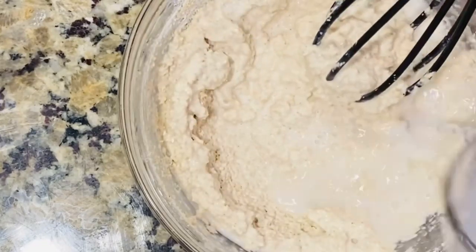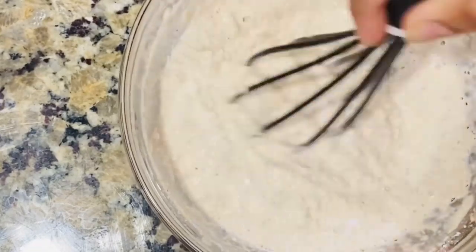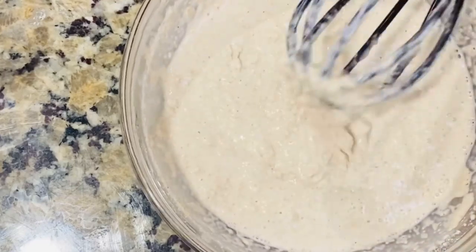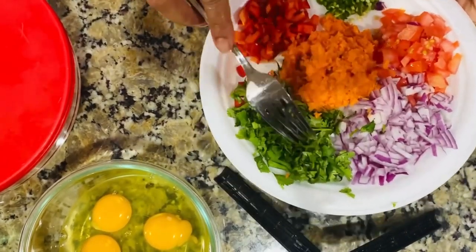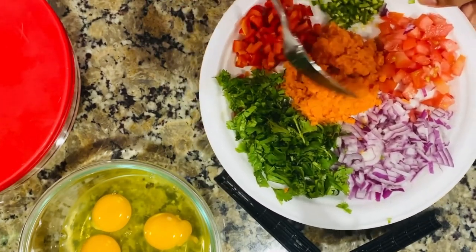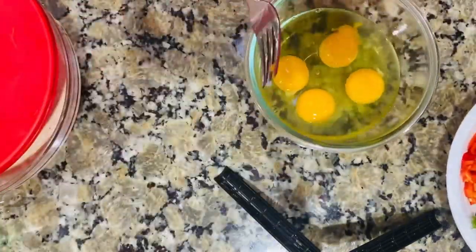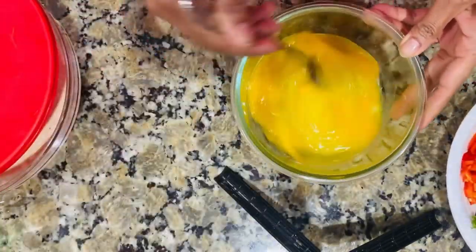I'll mix it in a small bit with the carrot, tomato, and apple. I'll mix it in for 4 more minutes. This is how we put the beechee in.